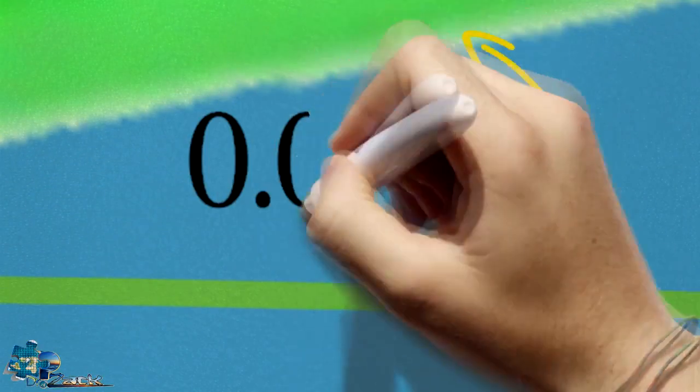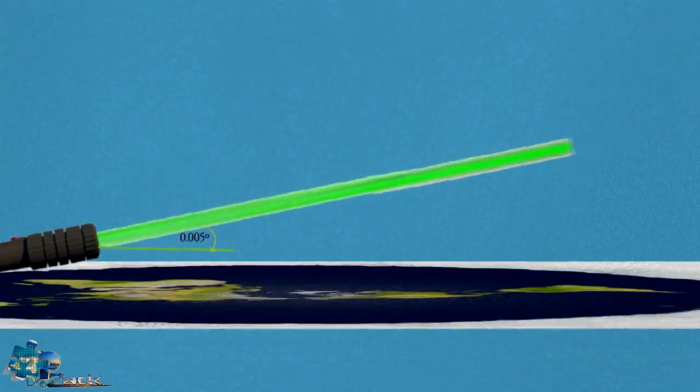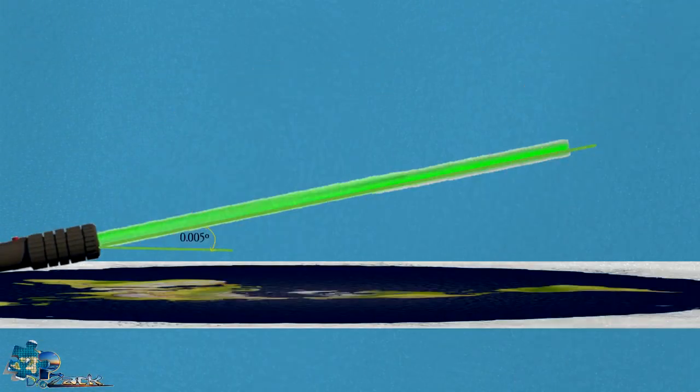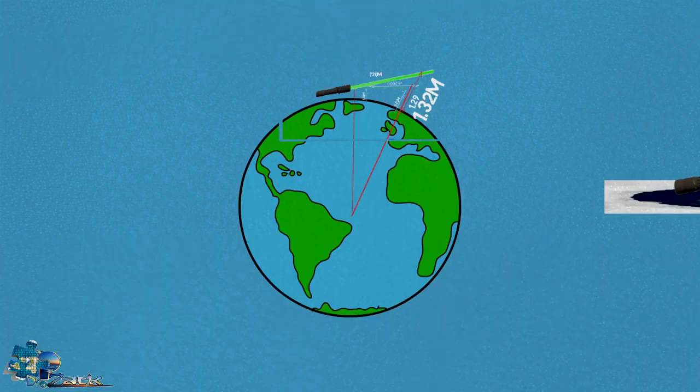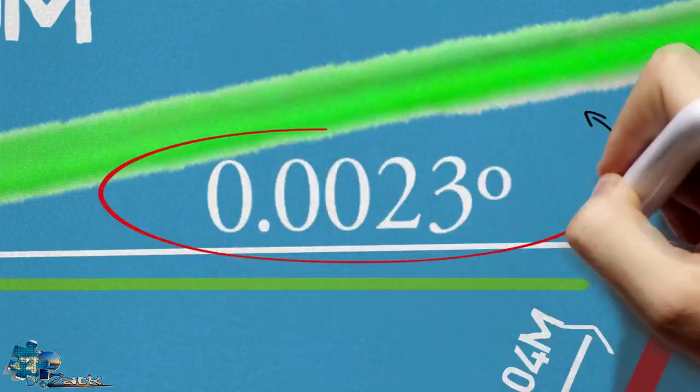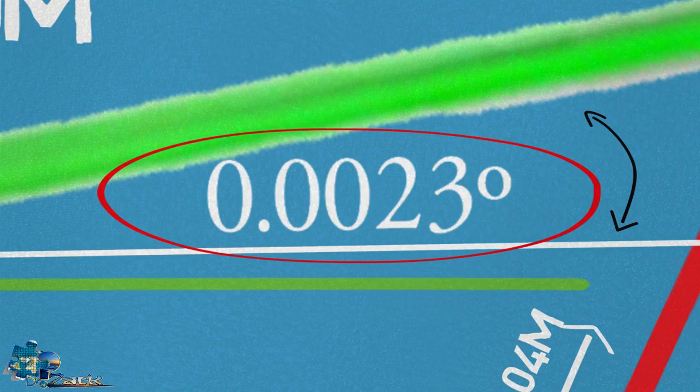So how does this leveling affect either model? With the flat Earth water surface model, it results in the laser having a 0.005 degree upwards angle, resulting in the laser beam having a slight rise in height over distance. On the globe Earth curved water surface model, it results in a 0.002 degree upwards angle.